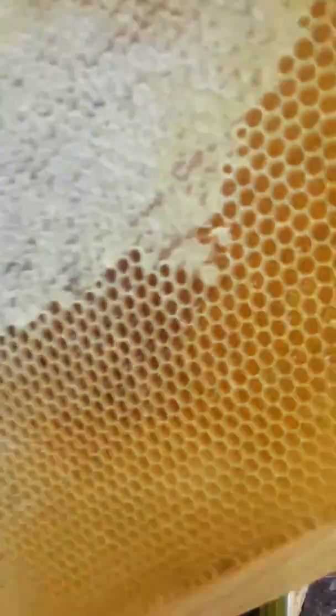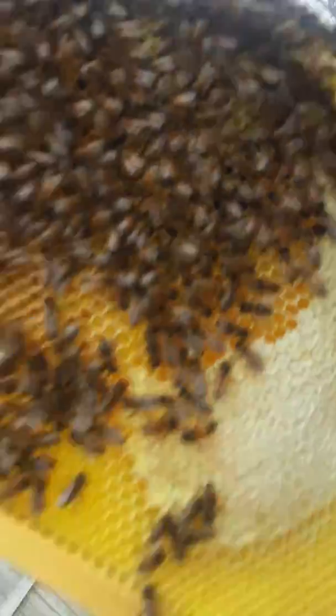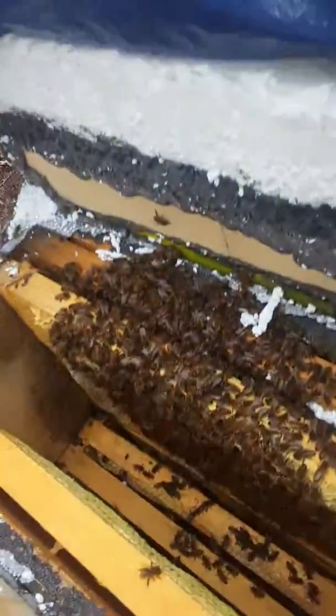Yeah, I've got plenty of honey. What if they got brood? They need some of that honey. I don't see no brood though. Look at the next one.